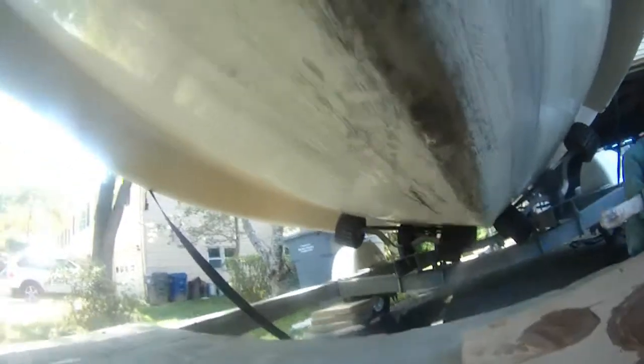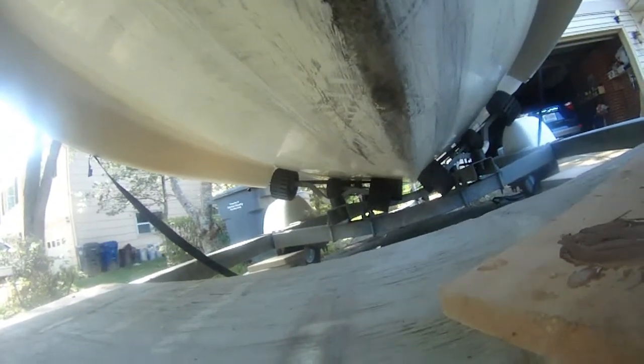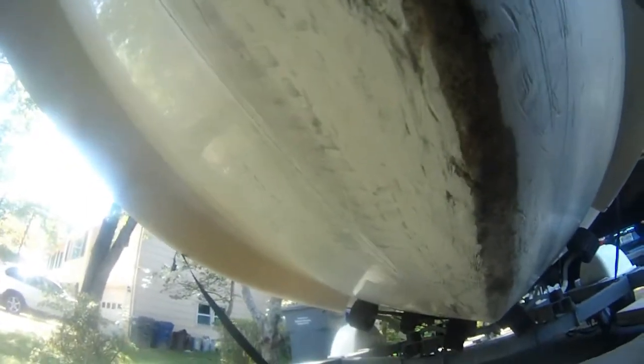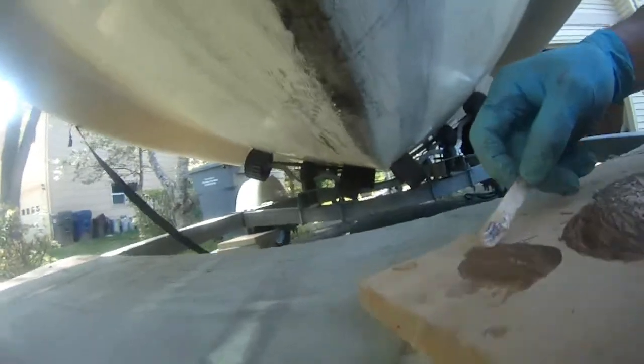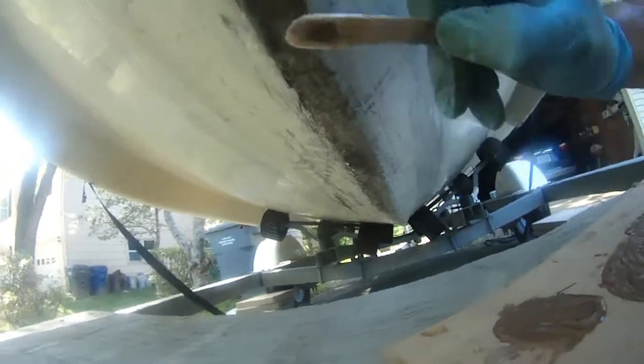This is going to be waterproofing the weak point of this boat. You can see what I am doing here — this is epoxy. It can waterproof the weak point of this boat hull. It's pretty good for that purpose.